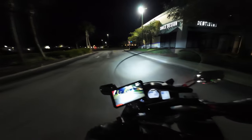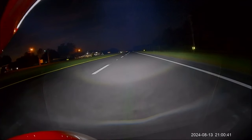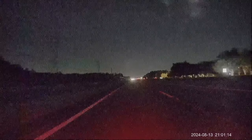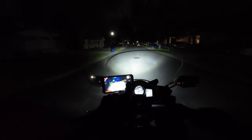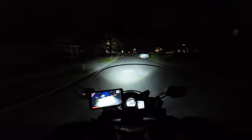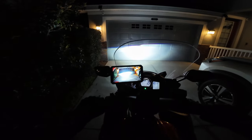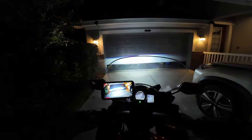One other thing to note: this does hold the time and date just fine even on completely switched power. So if you don't care about having to wait for it to do that weird boot thing during engine start, you can connect it to completely switched power — which is exactly what I would do rather than risk running your battery down.